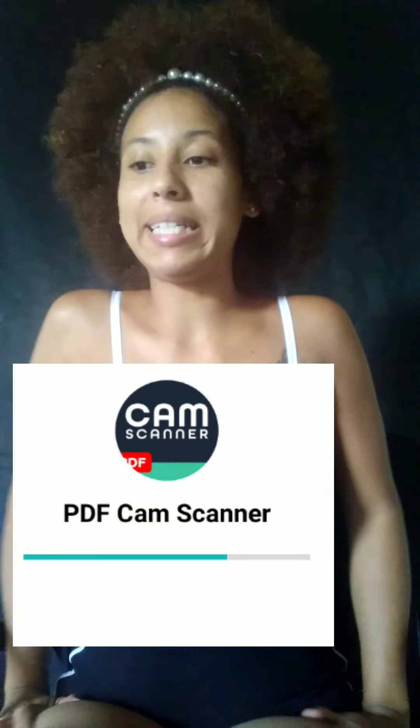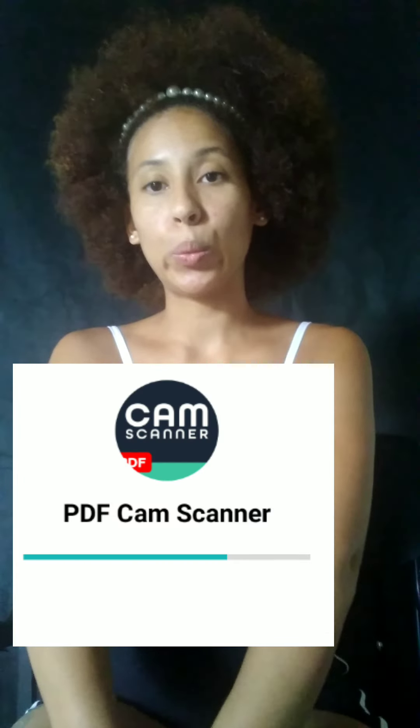Third on my list, I downloaded this app called PDF Cam Photo because I have an Android. I have an iPhone too, but Cam Photo — I'll go into that in a different episode. It just took clear pictures because I have an older iPhone, like an 8 or a 7. I got my iPhone like three years ago.